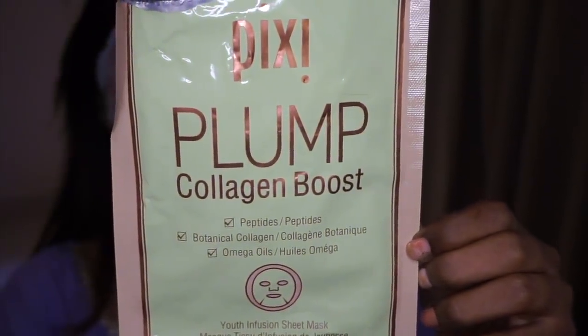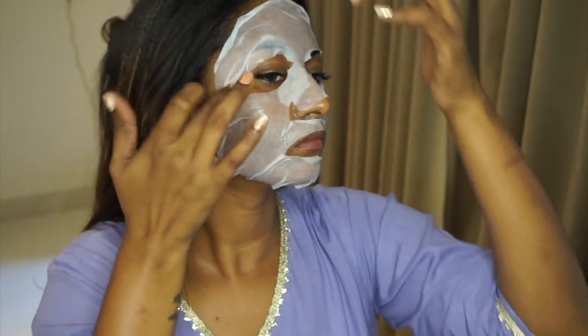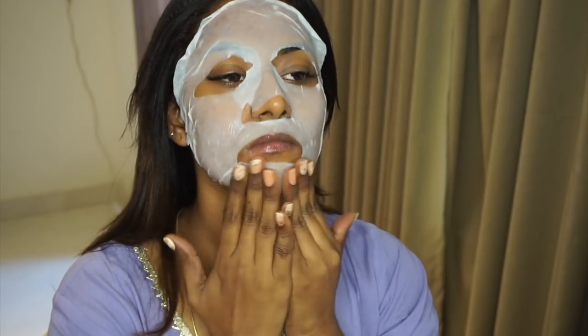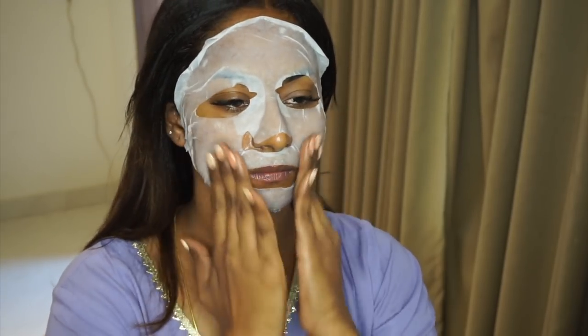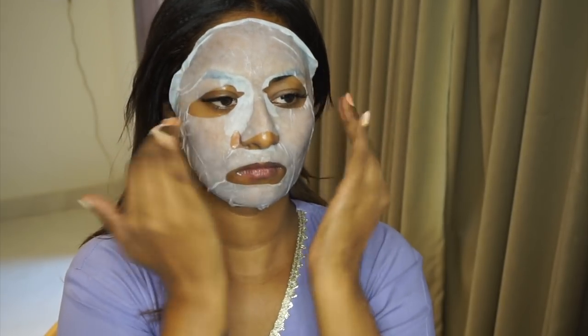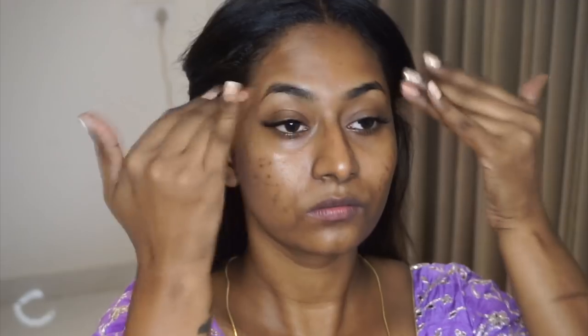I took the Pixie Plump Collagen Boost Sheet Mask — it's a very beautiful plumping mask. I put it on for about 10 to 15 minutes, let it soak, and did a little bit of massaging while the sheet mask was on to make sure the product sunk into the skin properly. After a while I removed the sheet mask and massaged in whatever was left on the face.